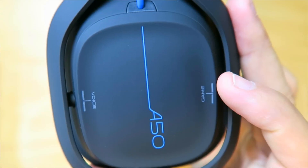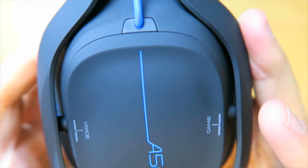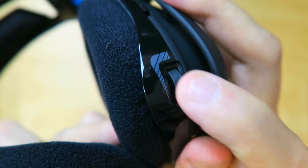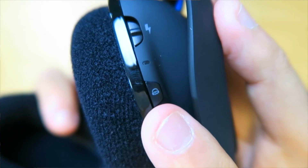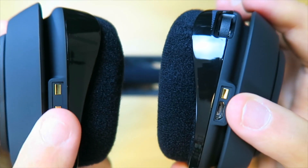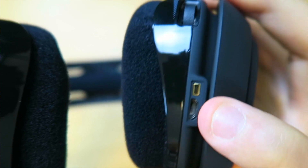On the side here are your buttons. You have gain, so that changes your game volume up, and you have voice, which changes your voice volume, so you can balance out between game and voice. Right here you've got your volume wheel up and down, your preset options one, two, and three. Right here is going to be your power switch, and right here I believe is your Dolby 7.1 surround sound on or off. On the bottom you can see your metal contacts for the charge port. This should be able to hook up to your computer and download any updates or presets. It looks so sleek — this is awesome.